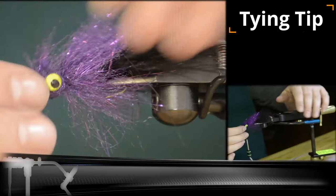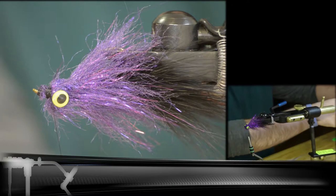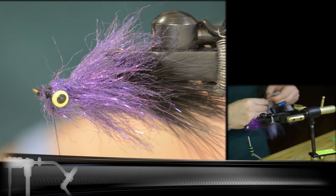Next we're going to turn the fly over, and we're going to be tying in a pretty significant amount of crystal flash. I've taken about four or five full pieces here and cut that in half, and then bent that over again around our thread to tie in.